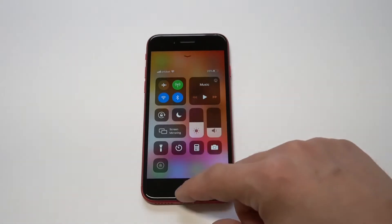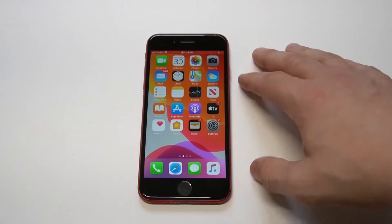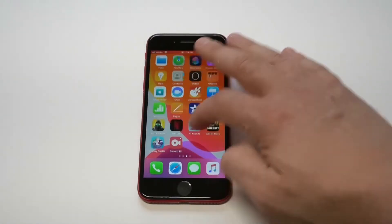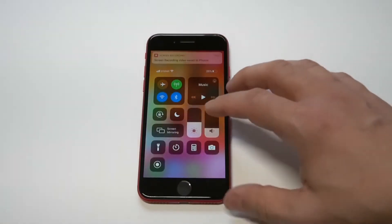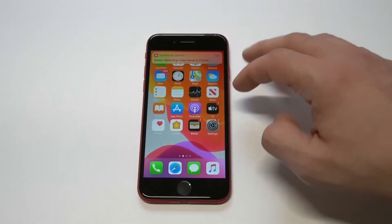It does a three, two, one countdown and then it starts recording. You're going to see a little notification up top and it's also going to turn red, so that lets you know everything's going. If you want to stop the recording, just click on it and the recording will be saved for you.